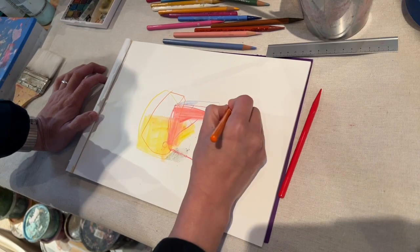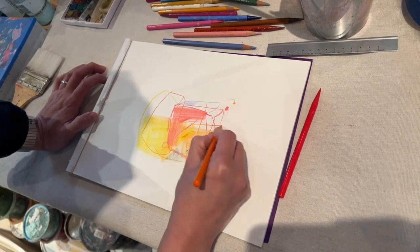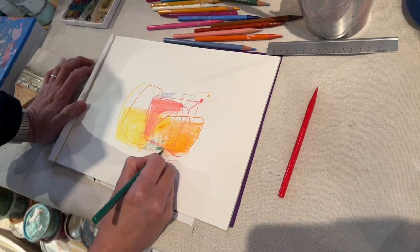The first thing I noticed is how smooth and soft it felt when I draw using color pencil on this paper. It's really smooth and soft — you should try it, it's nice.